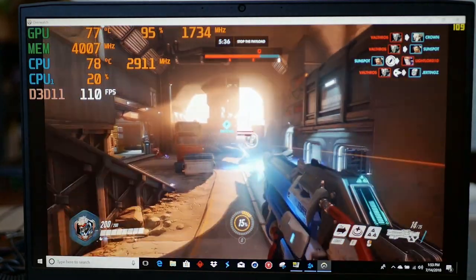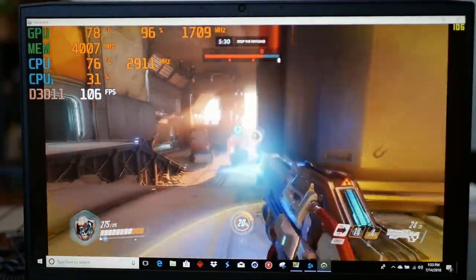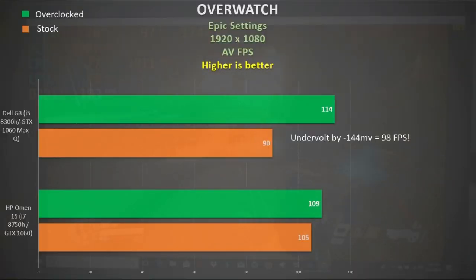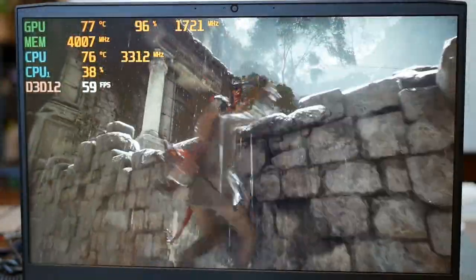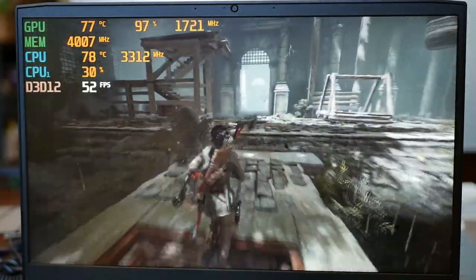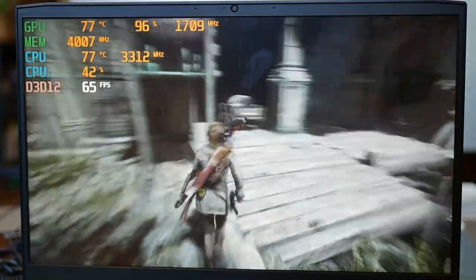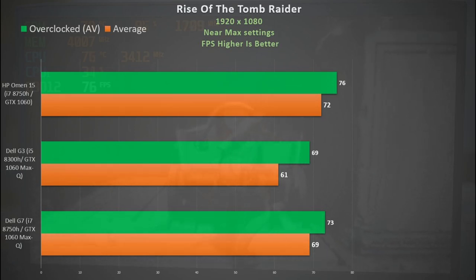In Overwatch at epic settings, the GPU hovered around 80 degrees maintaining a good boost clock, and the CPU averaged 83 degrees. On average I got 105fps — much better than the G3 — and overclocking eked out another 5%. In Rise of the Tomb Raider we continue to see high GPU utilisation with the CPU hovering around 3500MHz. The CPU averaged 72 degrees and the GPU hovered around 80 degrees under sustained load. Performance was top-notch, outshining both the G3 and the G7, with overclocking seeing a 10% improvement over the G3.